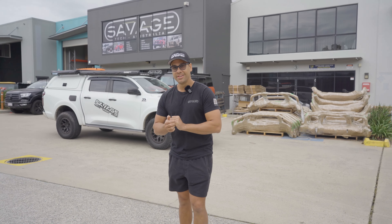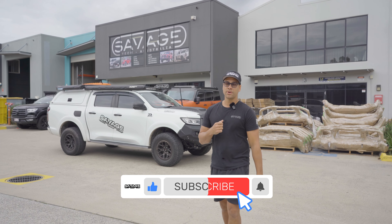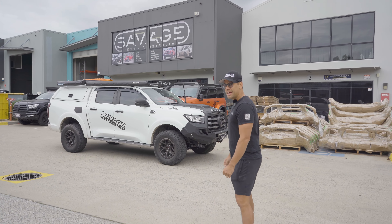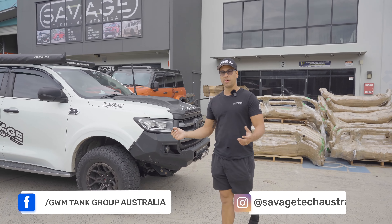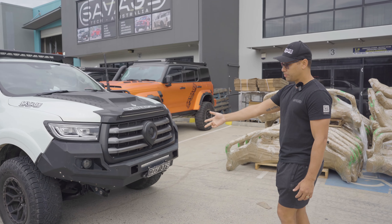Good morning, welcome to Savage Tech Australia. Today we've got one of our customers' cars in for a little bit of a makeover. He's got some of our existing parts in there, but today we're going to put a hooped bar on here instead of our hoopless bar. He wanted to go for a more aggressive protection look, so we're going to put the hoop bar on here.